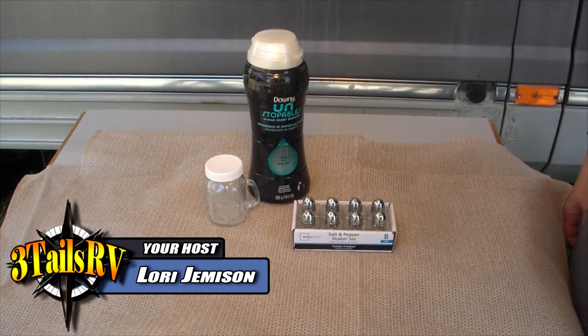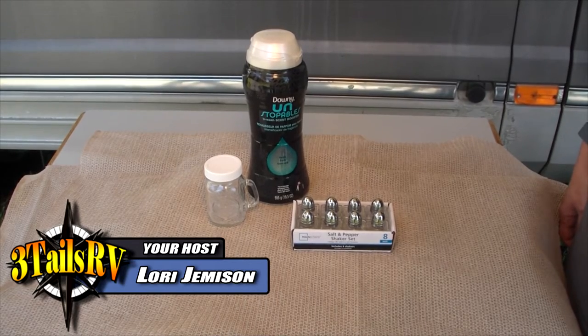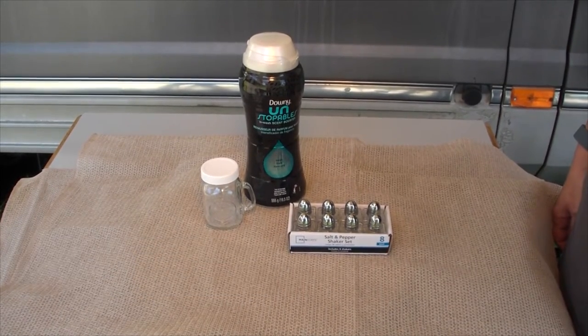Hi, it's Lori with Three Tails RV and we're here with a quick tip today about how to keep your clothes smelling fresh longer when you hang them up or put them in a drawer.